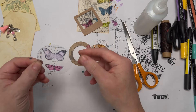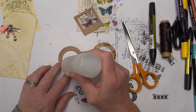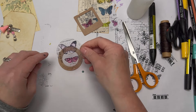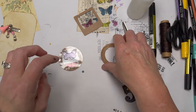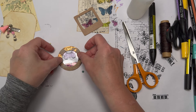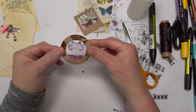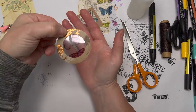Mine are Stampin' Up punches so they are very good quality. Put your glue around the card or paper, then add your circle and give it a tap so it stays in place. Then put your other one on top — the script one — and have a play to see what you've got in your collection. When it's all dry you can punch a hole, add some twine, and you've got something like a photo slide or an optician's lens slide.